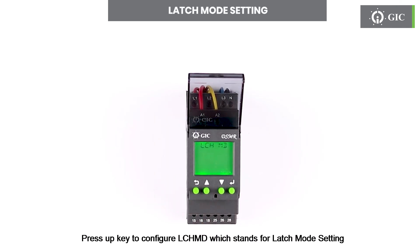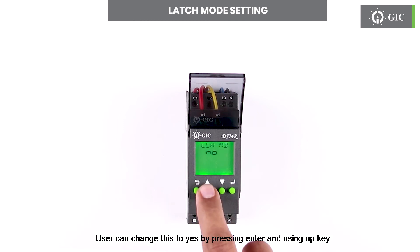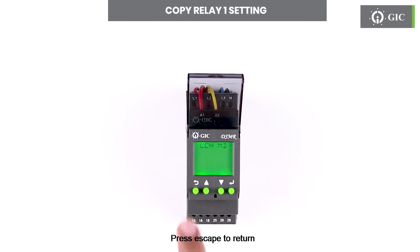Press the up key to configure LCHMD, which stands for latch mode setting. Press enter to see the status; default is no. User can change this to yes by pressing enter and using the up key. To confirm this change press enter. Press escape to return.